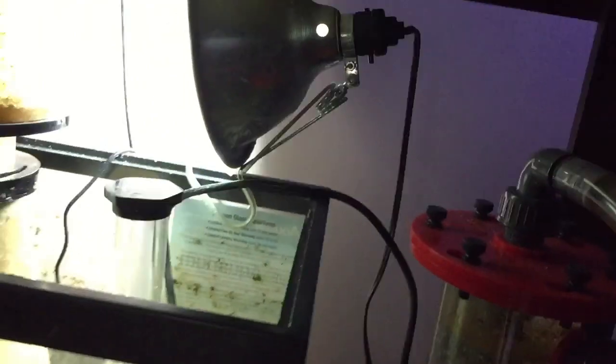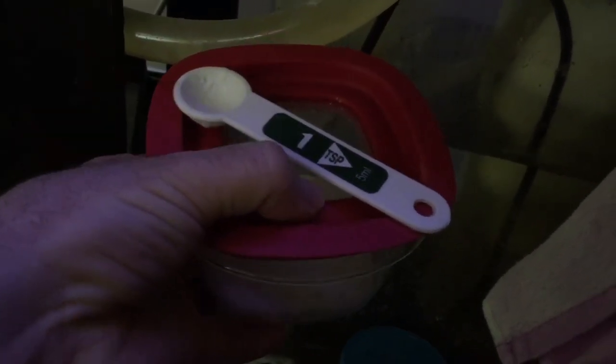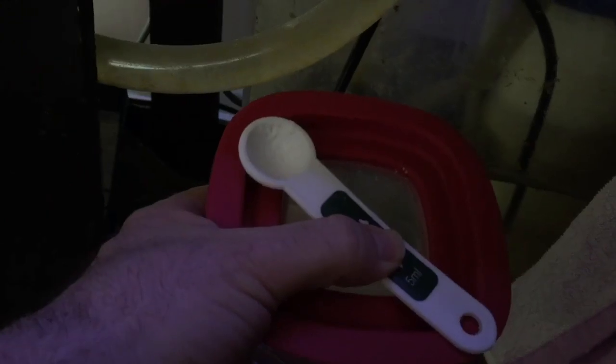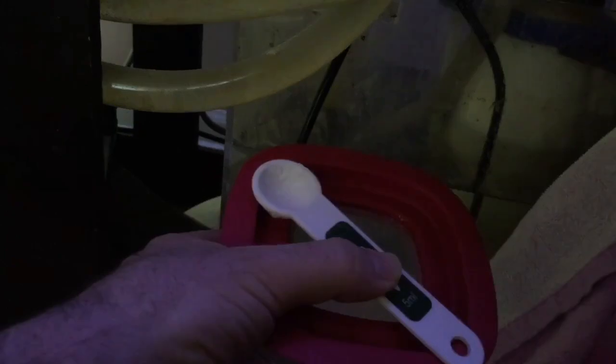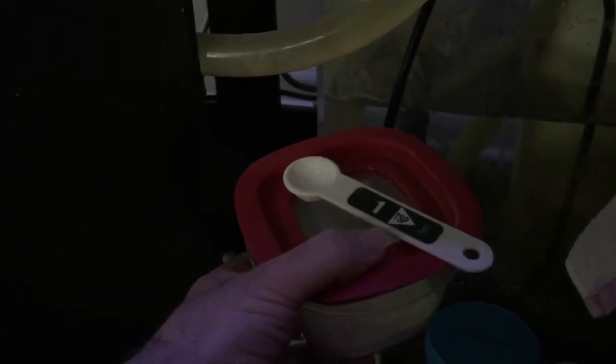The only maintenance I'm doing is 15-gallon water changes once a week, which replenishes calcium and magnesium used by the coral. I also dose table sugar — two teaspoons total, one teaspoon per 60 gallons. For a 75-gallon tank I'd dose one teaspoon. Once nitrates are at zero I test them and might just dose one teaspoon every day to keep things stable — not a big deal.